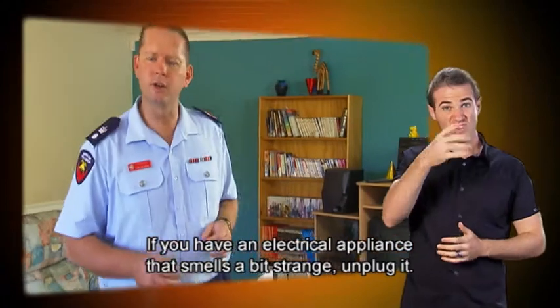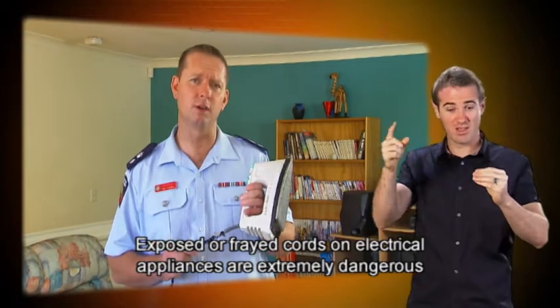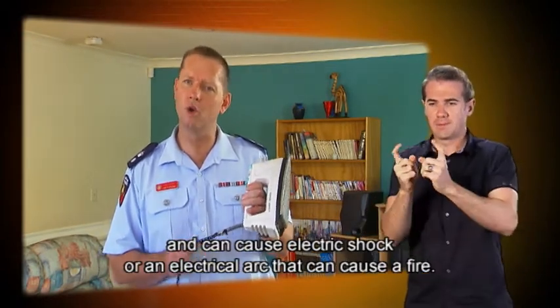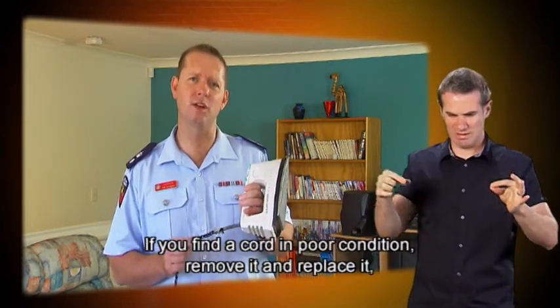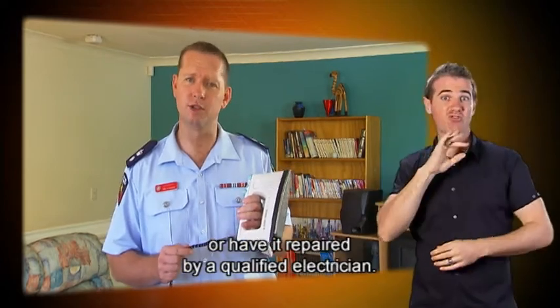If you have an electrical appliance that smells a bit strange, unplug it. Exposed or frayed cords on electrical appliances are extremely dangerous and can cause electric shock or an electrical arc that can cause a fire. If you find a cord in poor condition, remove it and replace it or have it repaired by a qualified electrician.